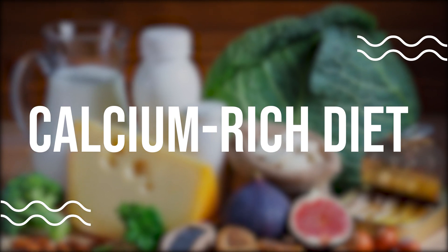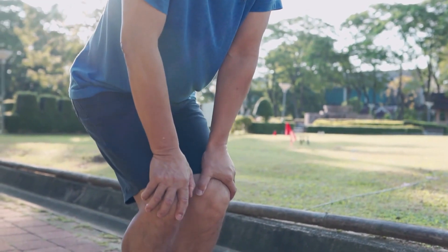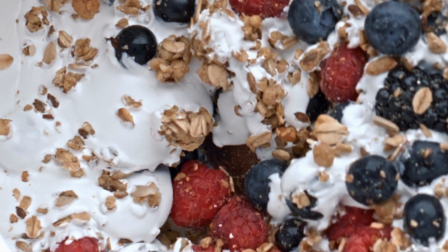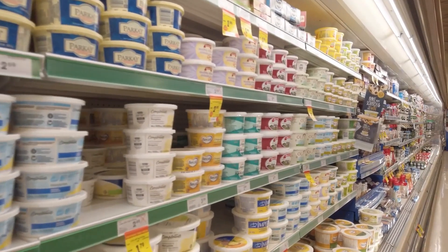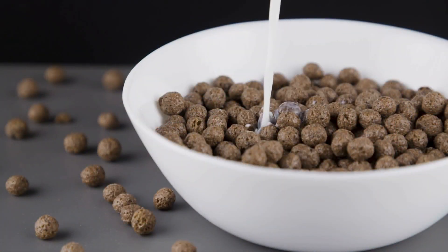Calcium rich diet. Calcium is essential for strong bones, including the spine. A calcium rich diet can help prevent osteoporosis and reduce the risk of back pain. Focus on eating calcium rich foods like dairy products, leafy greens, and fortified cereals. Avoid high sodium foods as these can contribute to calcium loss.